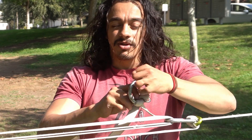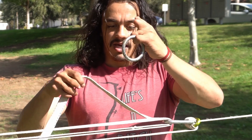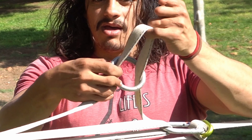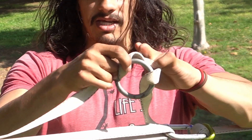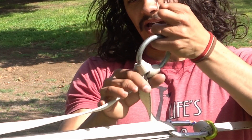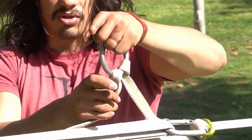Let me do that one more time to make it clear. We pass a bite through the ring, then pass that bite over the ring and behind it. This creates a girth hitch on the ring. What this is going to do is lock our ring in place like this.